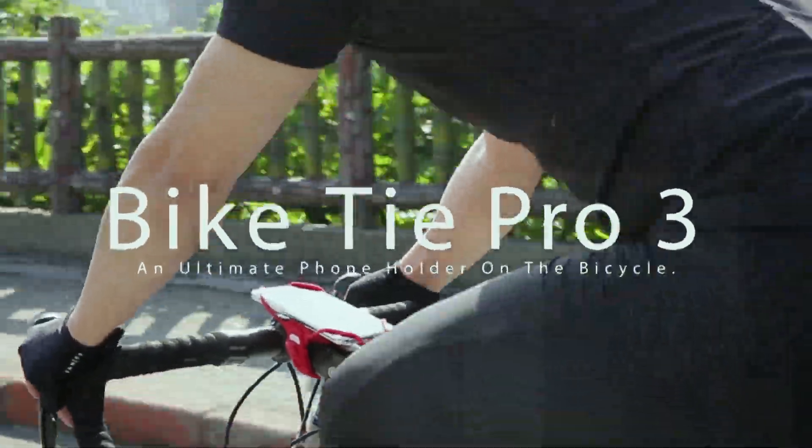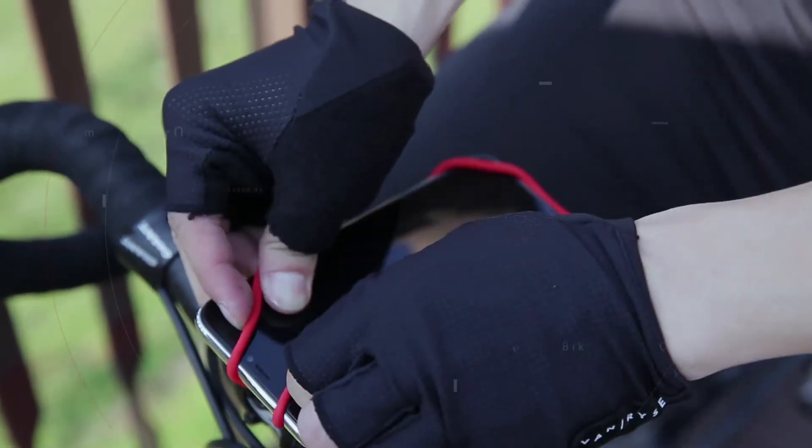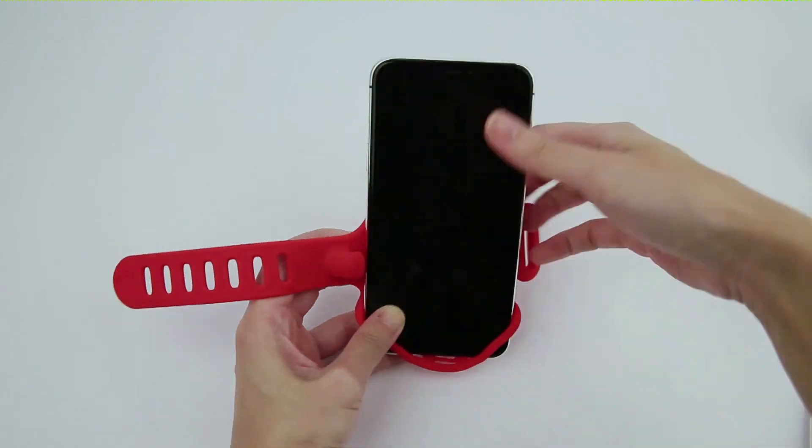BikeType Pro 3 — Form follows function. Simplified design with a straightforward operation. The round loop strengthens the support structure, which spreads tension to the body and increases the overall durability.